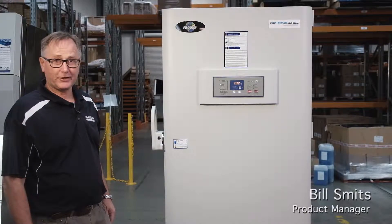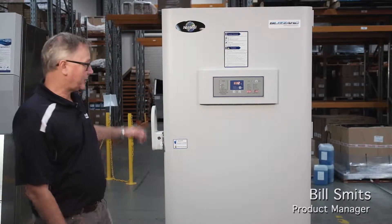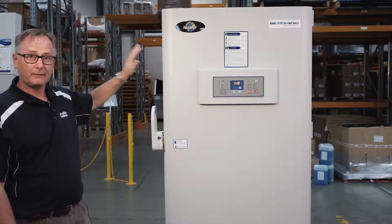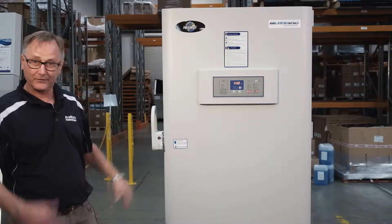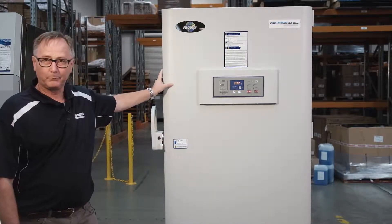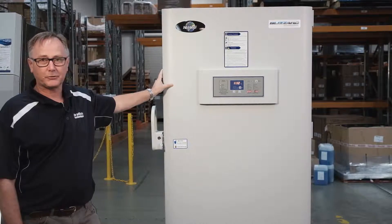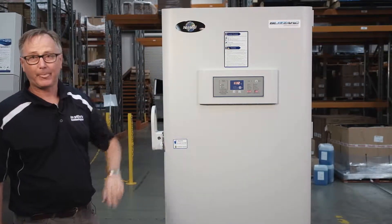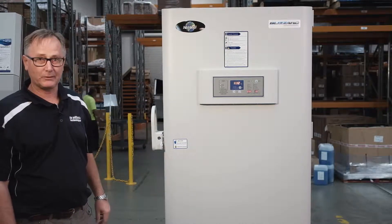Hi, I'm Bill Smits from In Vitro Technology. I'm the product manager for cold storage, and this is one of my products that I will be featuring in this video. This is the new range of minus 86 ultra cold freezers. It's called the Blizzard. It's from Newair, so we know that the brand is reputable.